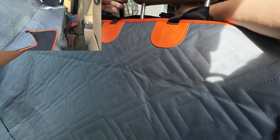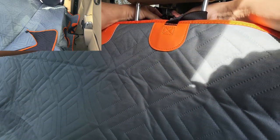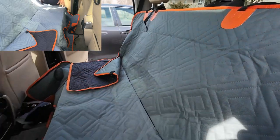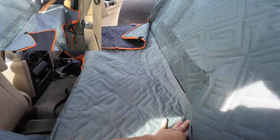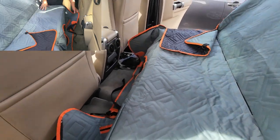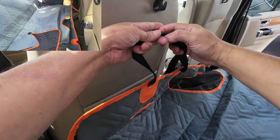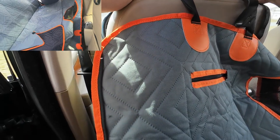This side — you take this hook, hook it around. This is how everyone hooks it, but I like these clips. Dogs can't just undo these clips. A little pin goes in the seat and then this one goes around the seat like that.